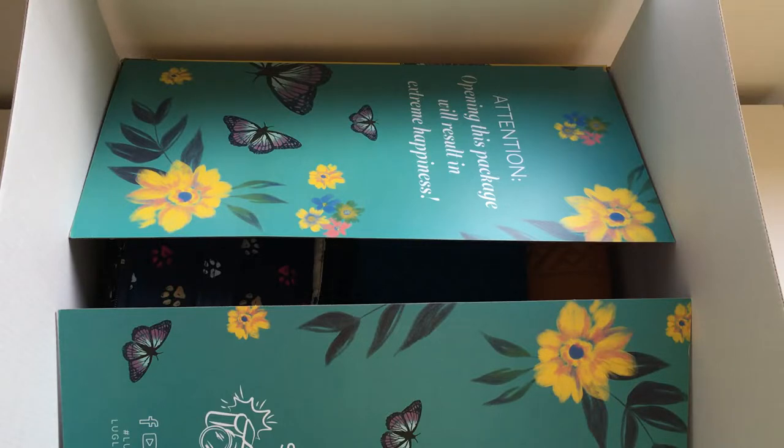Hey everyone! Welcome to May's Log Life. I'm May, and today we have a bit of a delayed unboxing. I actually received this package last week, opened it last week, recorded a video last week, and then life took over and I never got to watch the video or have time to upload it until last night. And when I watched it, I realized the entire video was upside down.